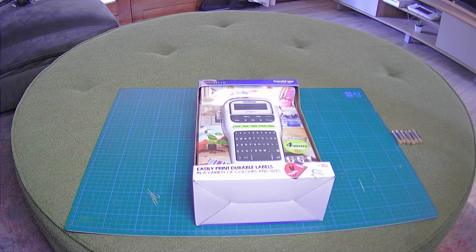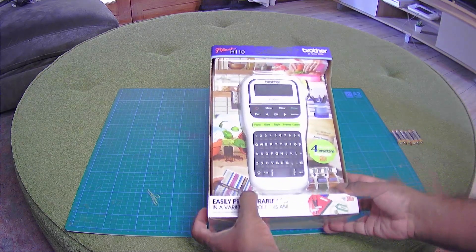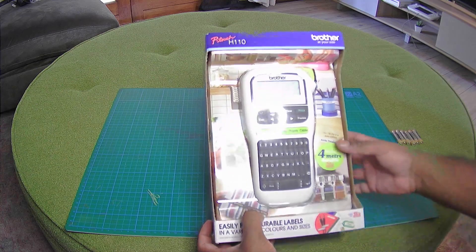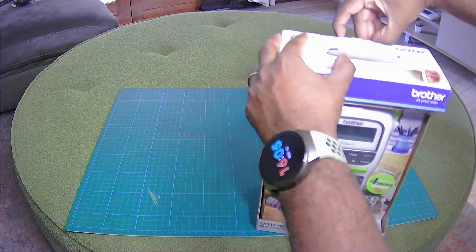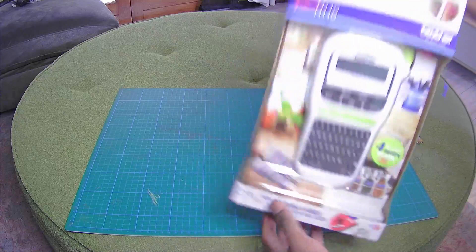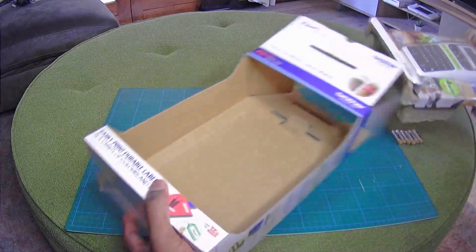Hi guys, so I bought this Brother label maker, the P-Touch H110. I'm just gonna unbox it. My wife and I bought it for my kids' stationery labels. Took it out — bought it from Takealot for R799.